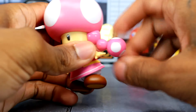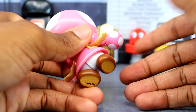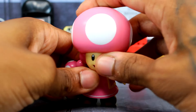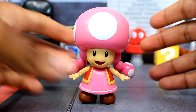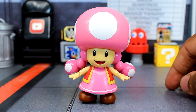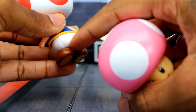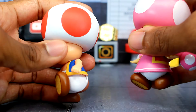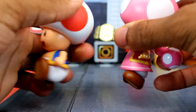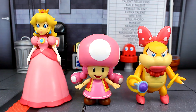The hips are just a hinge — you can move them back and forth, and you can rotate the feet. That's pretty much the articulation for Toadette. She stands on her own and has better hip movement than Toad in one direction — she can kick backward because there's no hard plastic behind her, though Toad could kick forward a little bit better. Her shirt does hinder the forward kick somewhat.